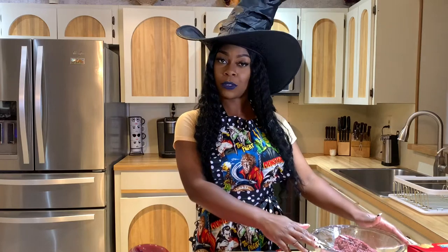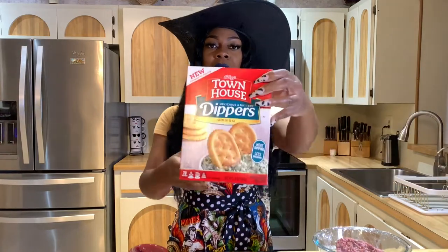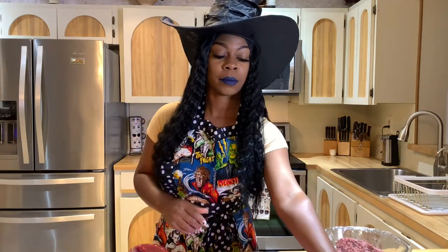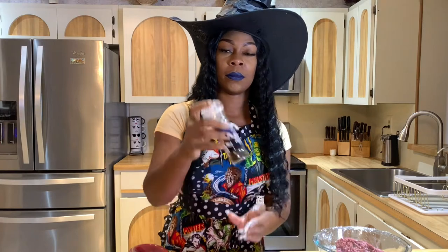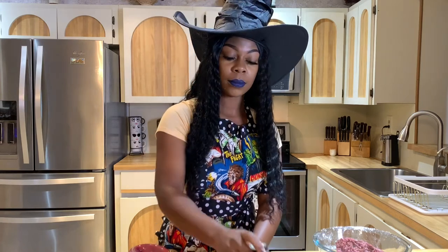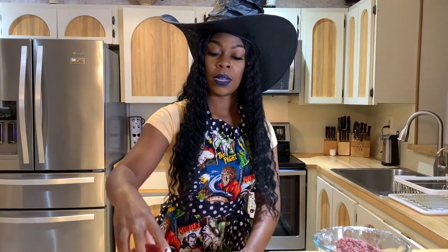Starting off with the most important ingredient — ground beef, because without this there will be no meatloaf. I'm also using some Townhouse crackers. You can use breadcrumbs if you want, but I always use crackers because my mom always used crackers and they come out good. You will also need a green pepper and onion mix, some black olives, black pepper, sea salt, some thyme, one onion, and some minced garlic. Also ketchup — I like Heinz.